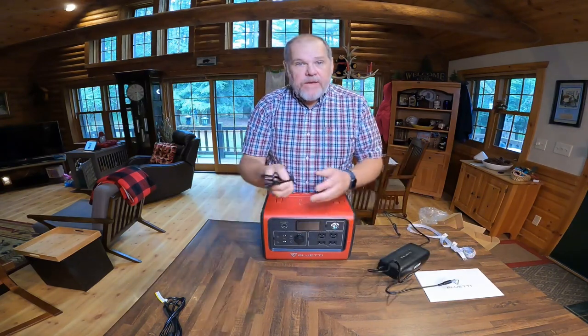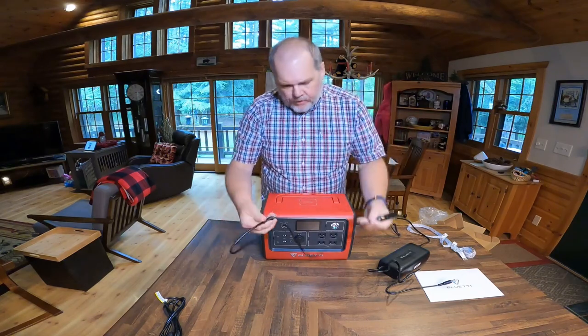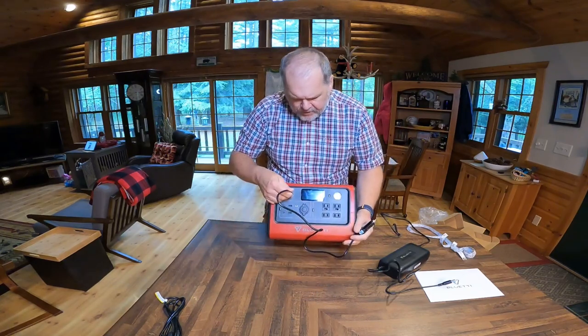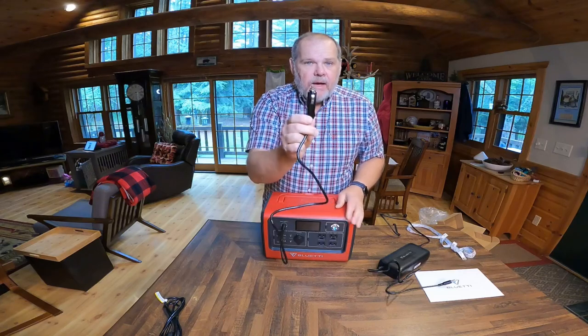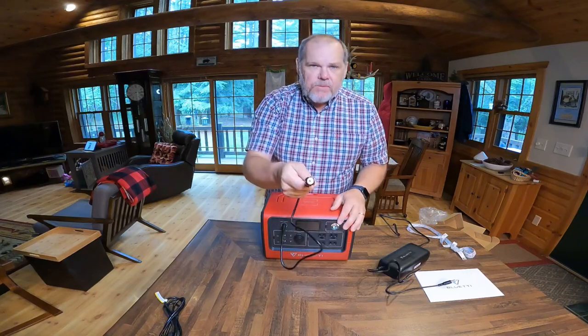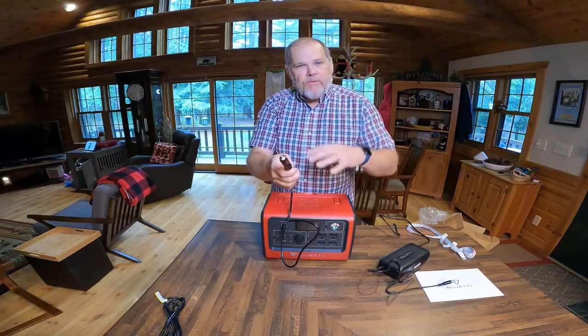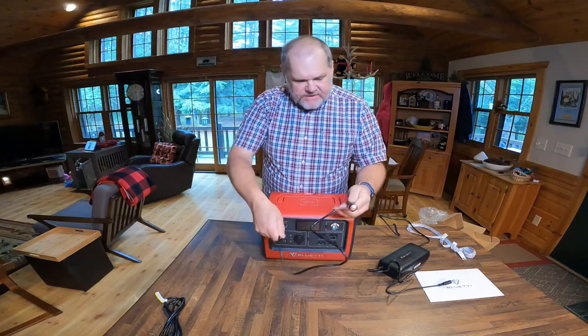A second way to charge is using the 12-volt. All we have to do is plug in our 12-volt cable and then plug this into a cigarette-type plug or a 12-volt plug. So if we're in our RV, I can just plug this in and it's going to take power from our RV batteries and put it back into the Bluetti.